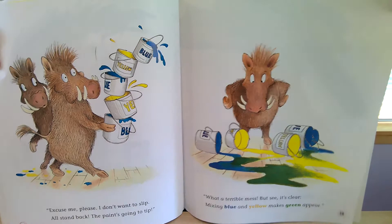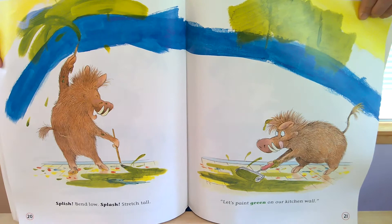Splish, bend low, splash, stretch tall. Let's paint green on our kitchen wall.